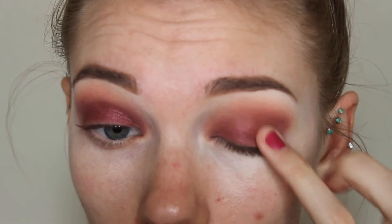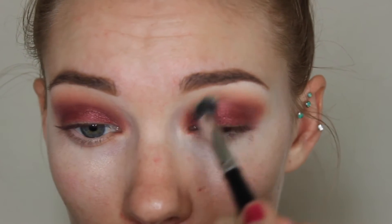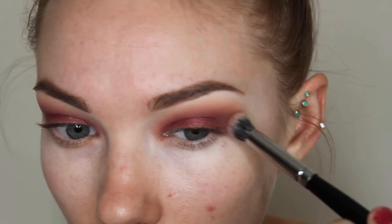Then taking this ColourPop Super Shock Shadow in the shade Drift, I'm just using my finger and putting that on the lid. Usually these ColourPop shadows work the best with your finger, so that's what I did. Then going back with that E22 brush and kind of blending everything out, pulling the shades out and making it super blown out and blended.